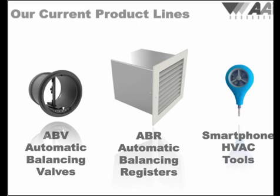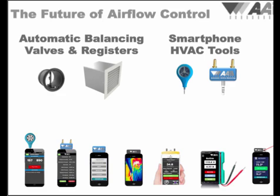To complement our automatic balancing products, we're developing a line of smartphone-based HVAC tools designed to make the application of building science techniques simple and practical for all HVAC professionals. The first tool we launched in May of 2014 was the ABM-100, the industry's first smartphone anemometer.